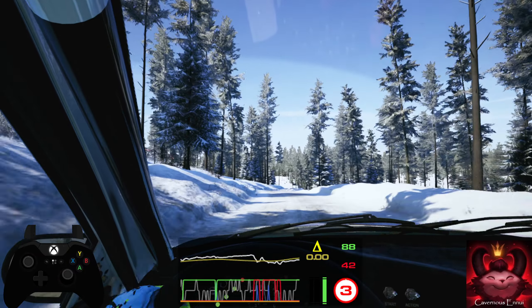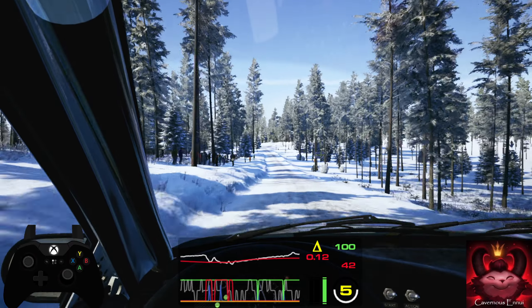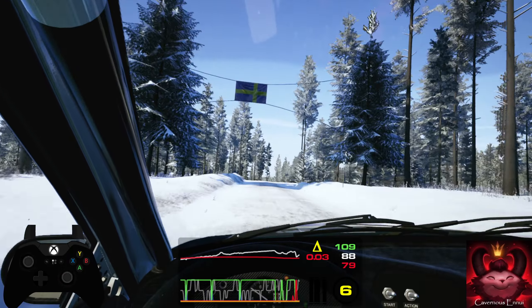180, 6 right over crest, 130, slight right over jump, 40, 5 left, over bump, and right over small jump.